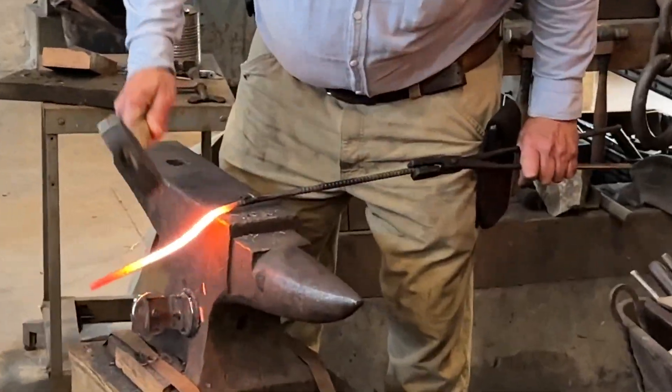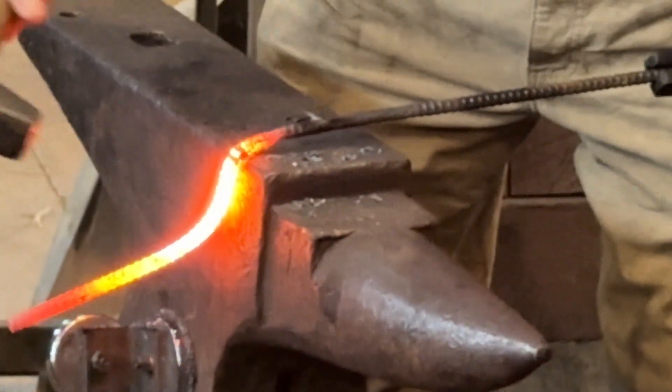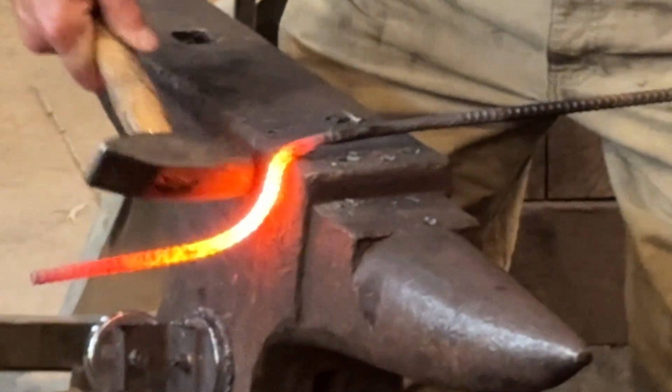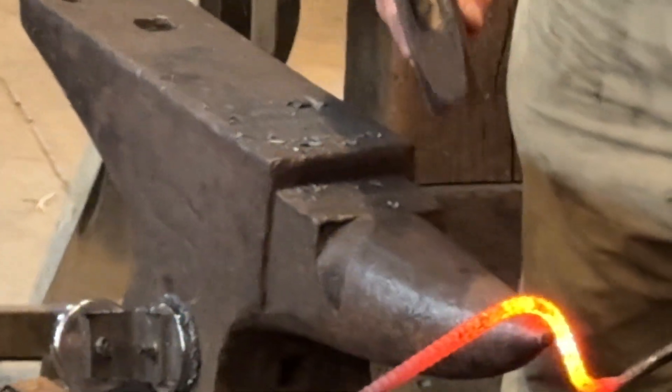Usually when you're doing an eye on something, you start by making a right angle away from where your bend starts, and then you push it back around. Now I'm going to have way more material than I need here.